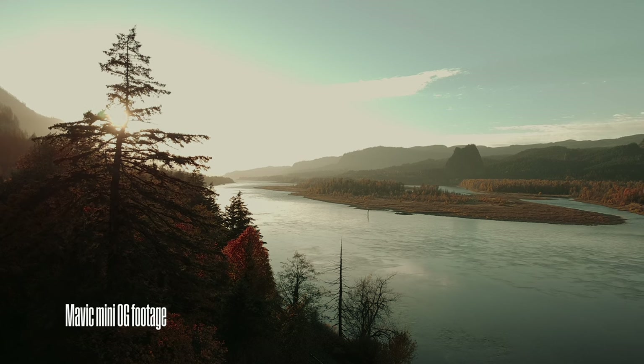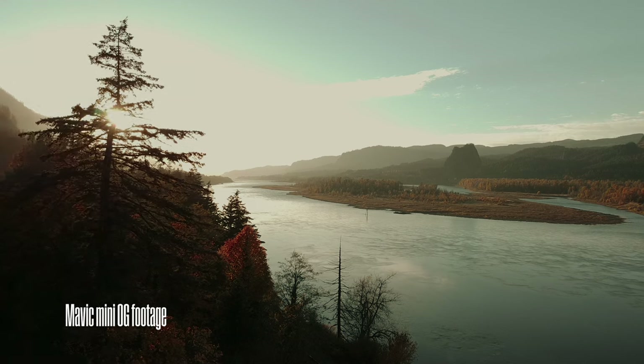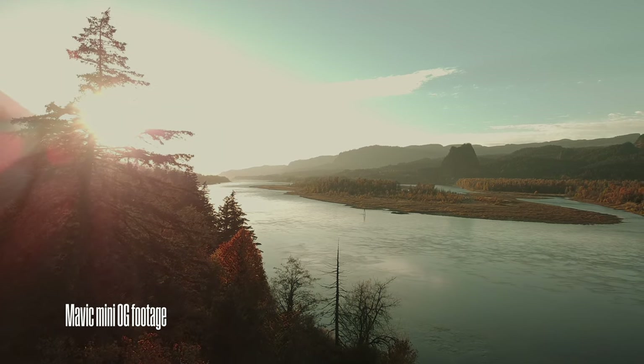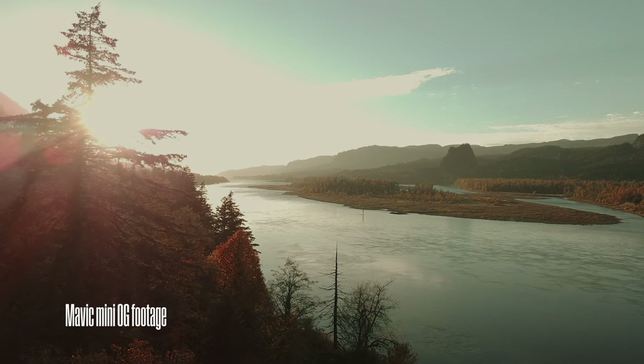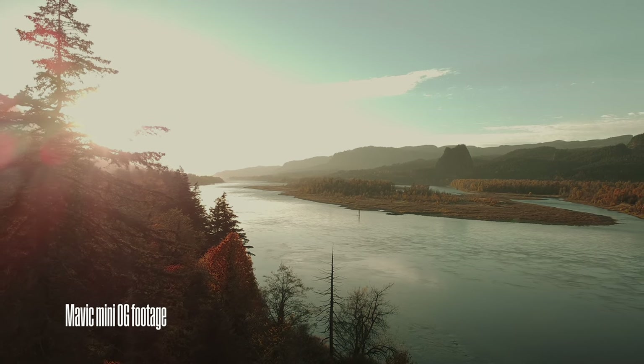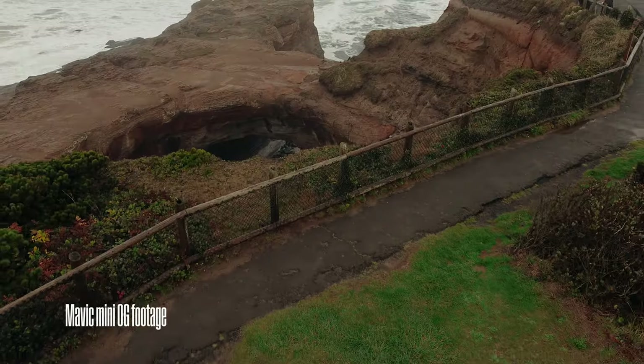After I sold the DJI Spark I never really got back into it because I don't use drone footage in my videos very often, and I'm not drone certified so I couldn't do it for paid work. Whenever I need drone footage I look to my friends, many of whom are certified and great pilots. But recently I've been feeling the itch to fly again and get footage just for fun. So I wanted a drone still under that 250 gram limit, and I didn't want to spend a lot of money in case I crashed it.